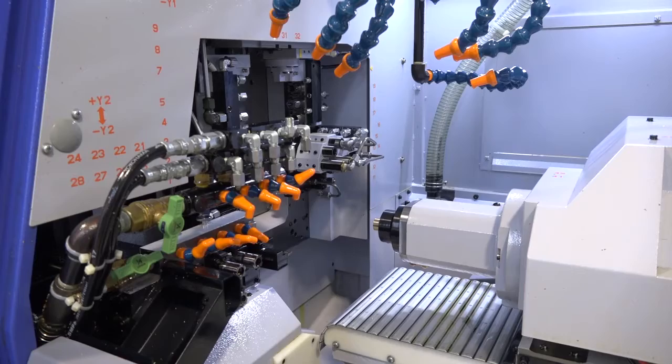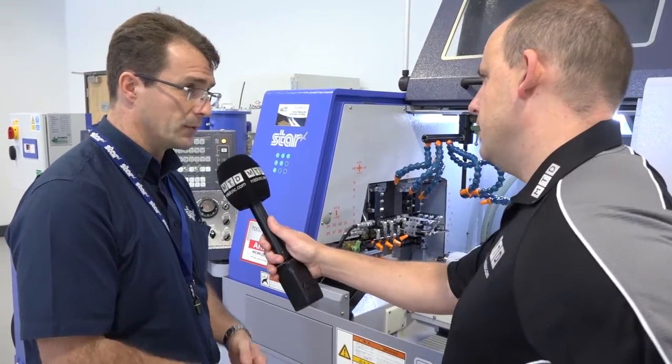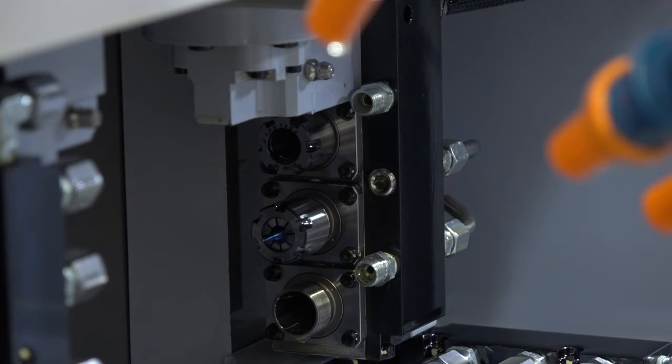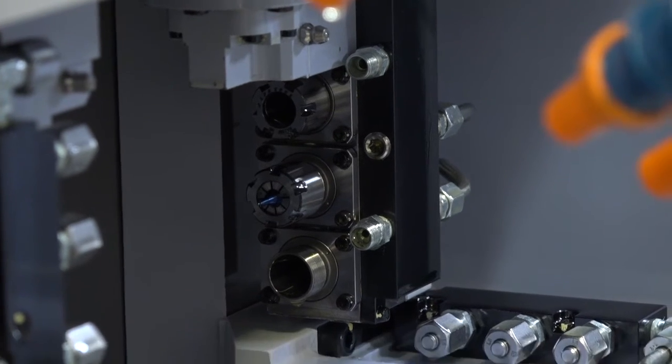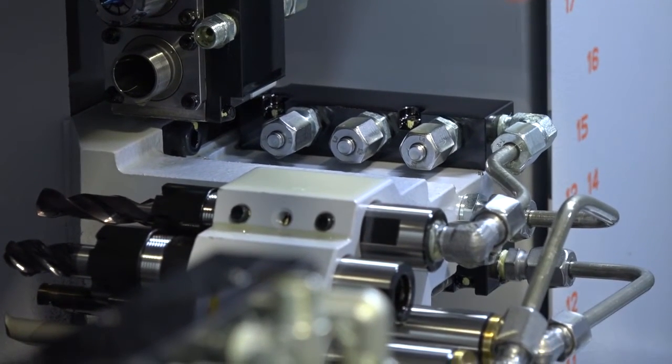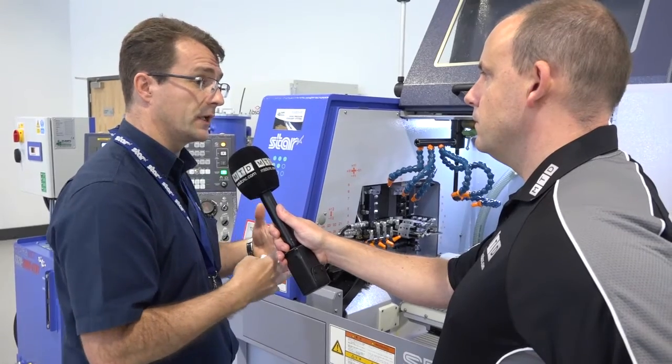Now tell me about the B axis on this machine — that allows you to do 5-axis machining? It does. We've got full 5-axis capability on the R4. It allows us to do angled features on the main spindle and on the sub spindle, so we've got three tools for working on the front and opposing three tools for working on the back spindle.